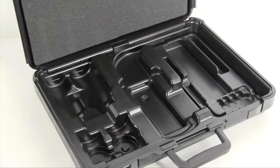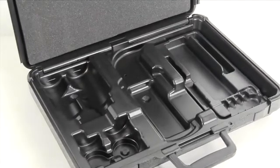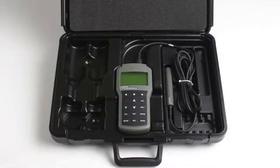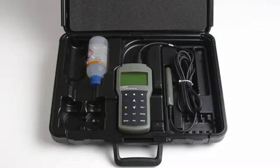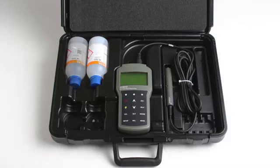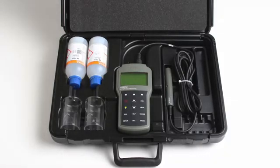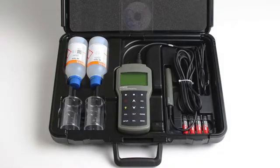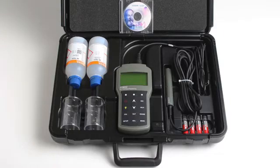The HI-98192 comes packaged in a rugged and heavy-duty carrying case that is thermoformed to secure the necessary components for routine measurements. In each case, along with your meter and probe, the following materials are supplied: one bottle of 1413 microsiemens per centimeter calibration standard, one bottle of 111.8 ms per centimeter calibration standard, two plastic beakers, four AA batteries, one micro USB cable, Windows-compatible PC software, and an instruction manual with quick start guide.